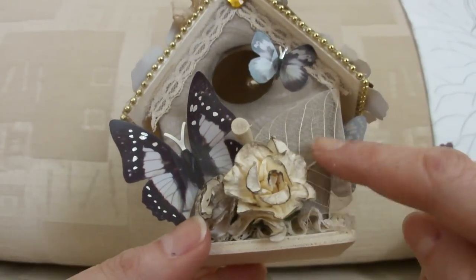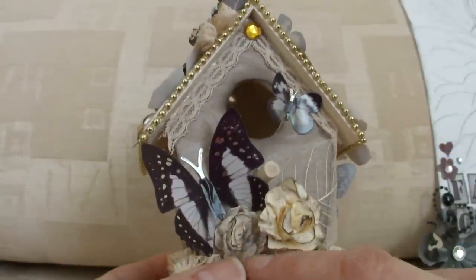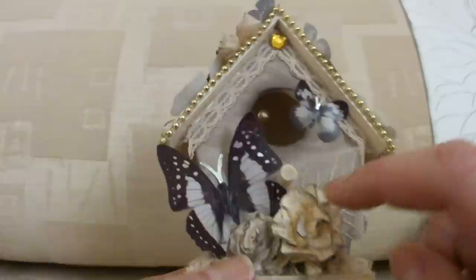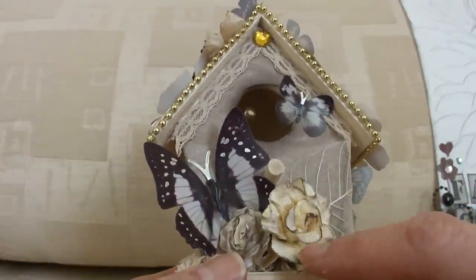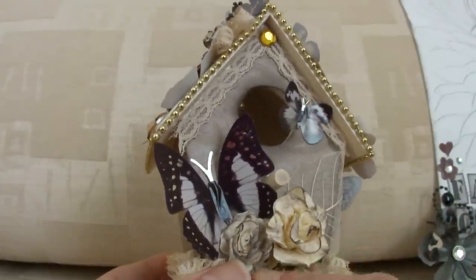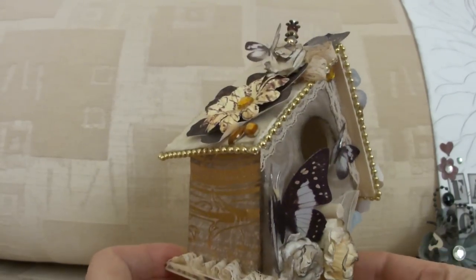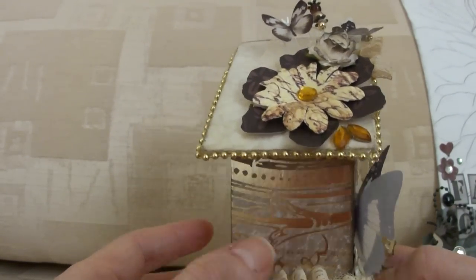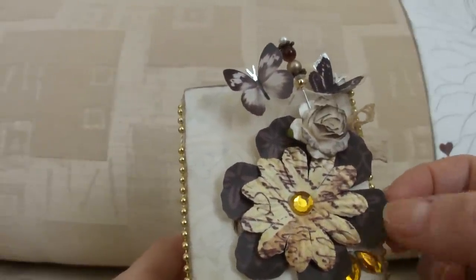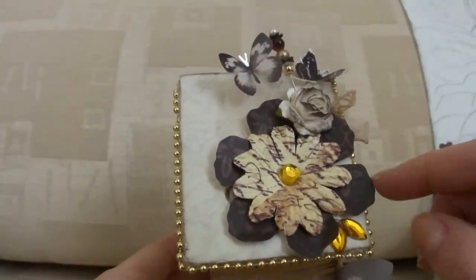I've decorated it with a couple of skeleton leaves. These are flowers from I Am Roses — I didn't have very many brown ones and they weren't the right sort of brown, so I inked these with some distress ink just to take the brightness of the cream out of them. And obviously stuck on a couple of butterflies on the front. This side is plain apart from the ribbon. The roof here I have cut using a template of the Tim Holtz Tattered Florals flower.